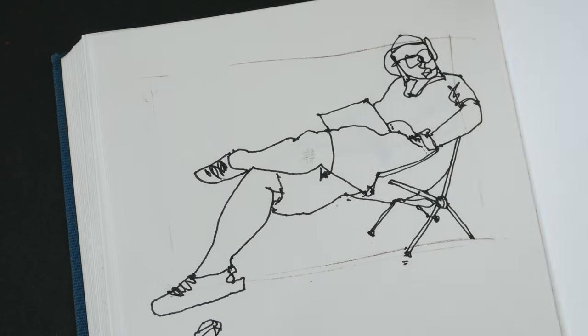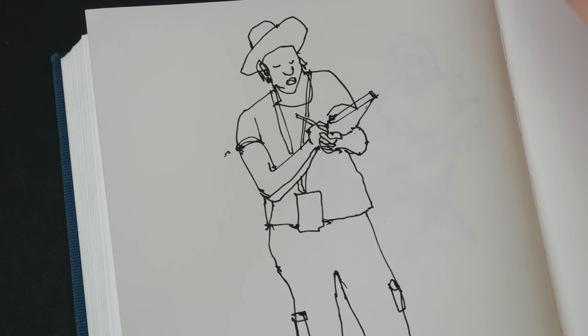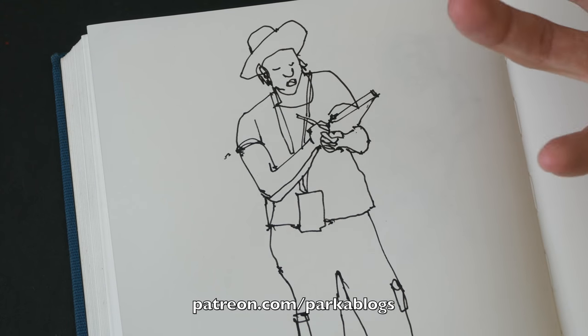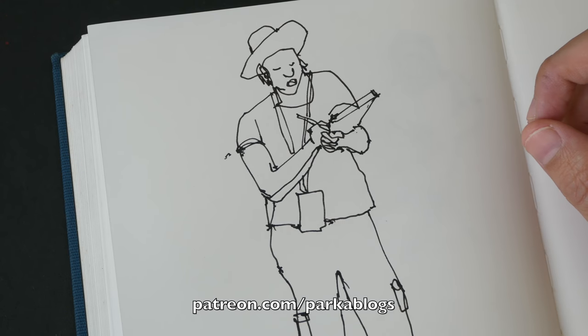That's all for this video. If you want to learn more about drawing, you can check out my other tutorials from my YouTube playlist, or support me on my Patreon page to access even more detailed tutorials. Thanks for watching — see you in the next video, bye!